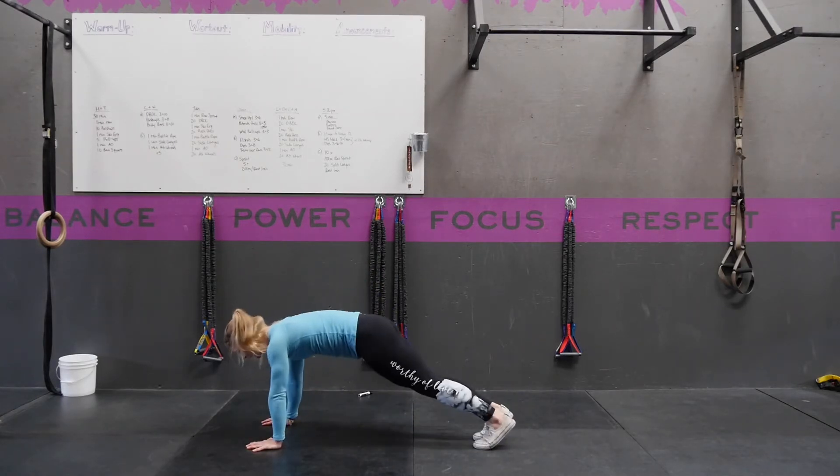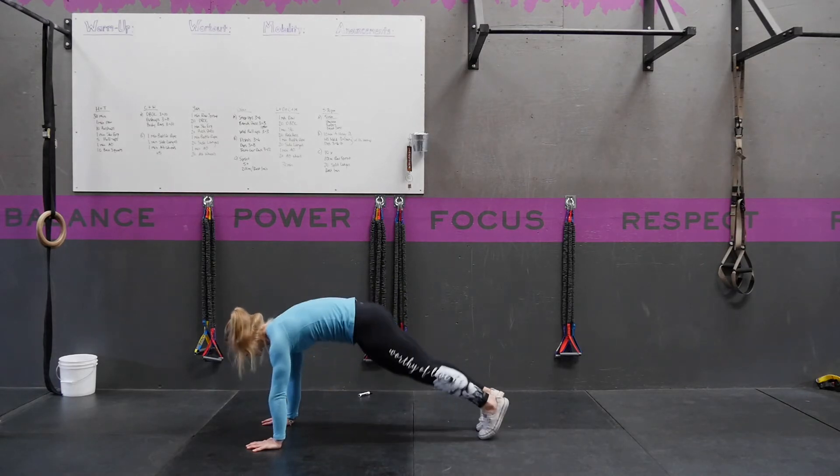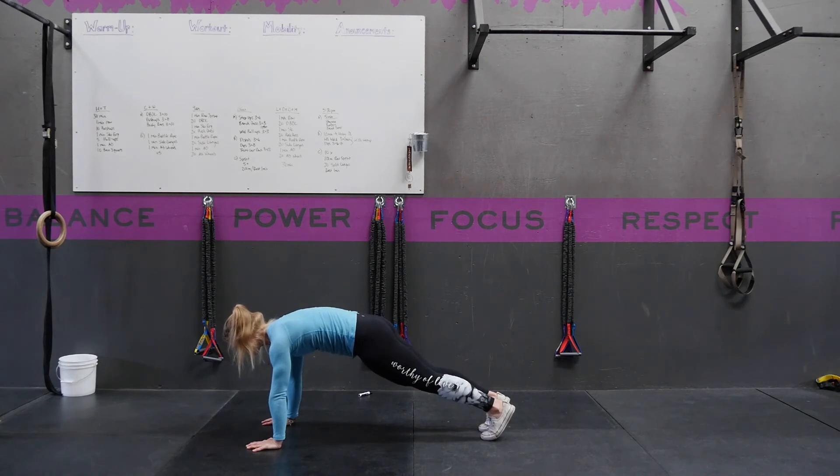You want to prevent any hiking through the butt or any sagging through the back. Keep that good strong plank position the entire time.